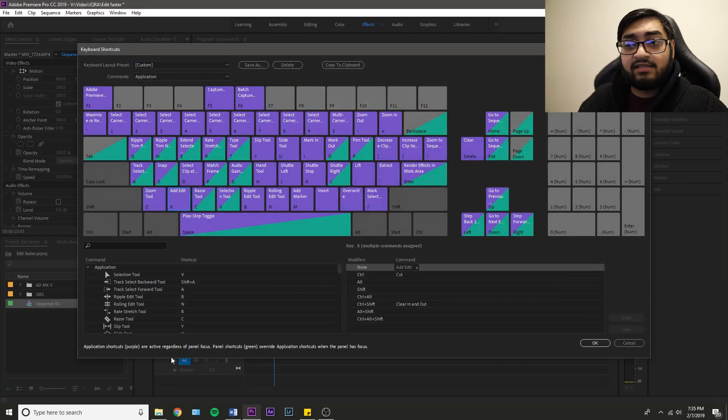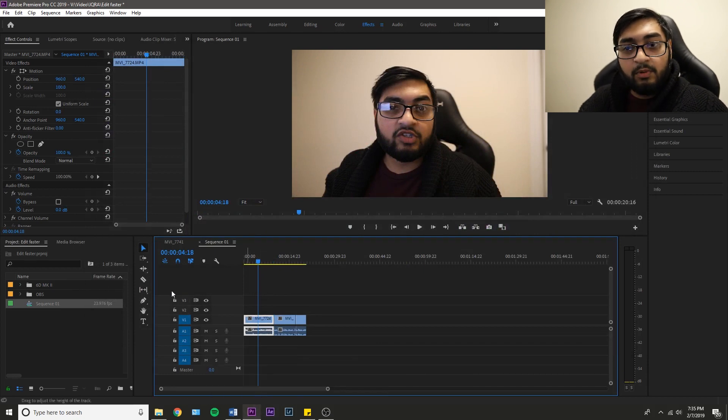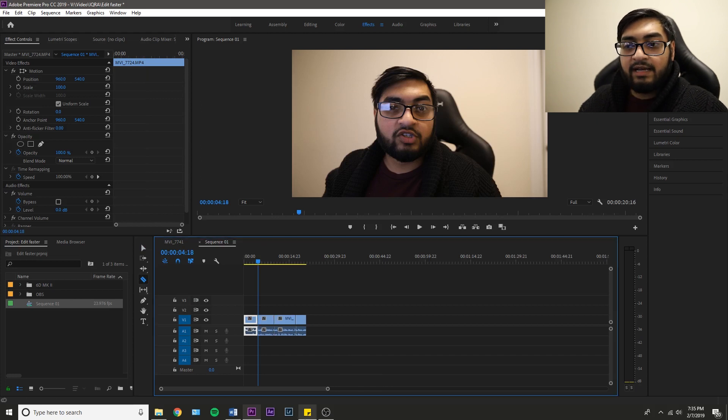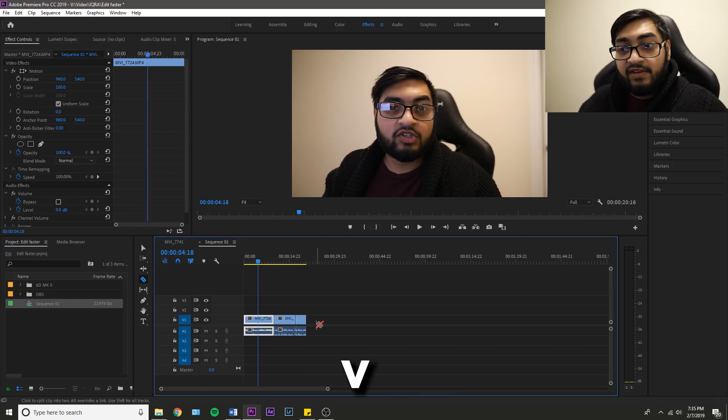So there's Add Edit on X. If I go to X, there's Add Edit — you can assign that for yourself as well if you don't have it in Premiere Pro. What that does is, say if I want to make a cut, usually people would go to the razor tool which is C, press it or press C on their keyboard and then go ahead and make a cut. But we're smarter than that. So instead, I press V to get back to my mouse, and then I can hit X to make that cut. Come over here, make another cut, hit X again.